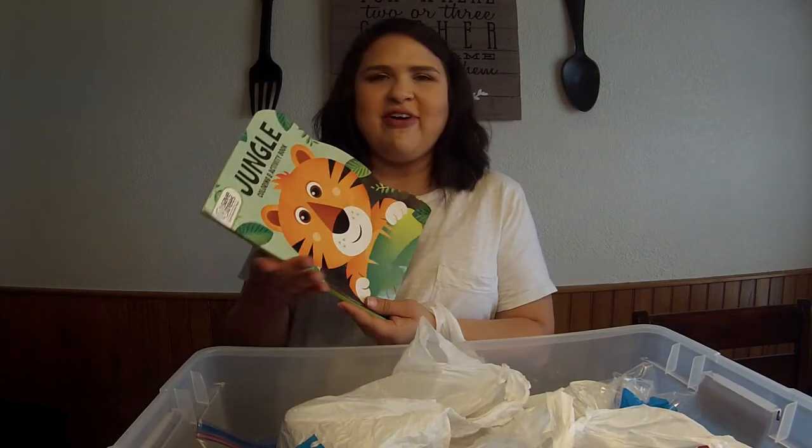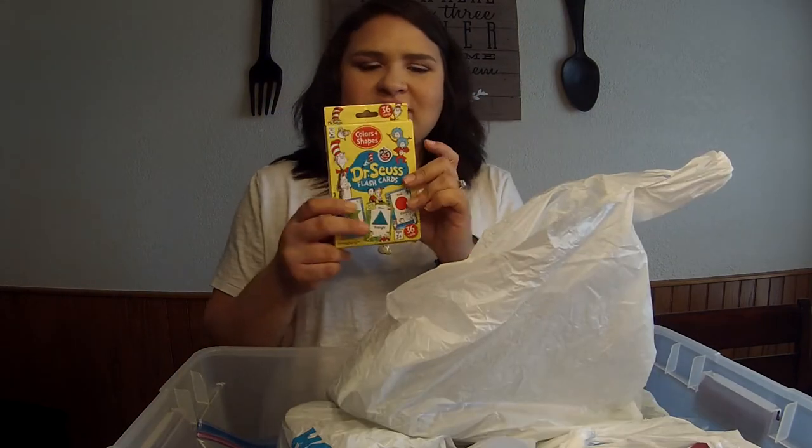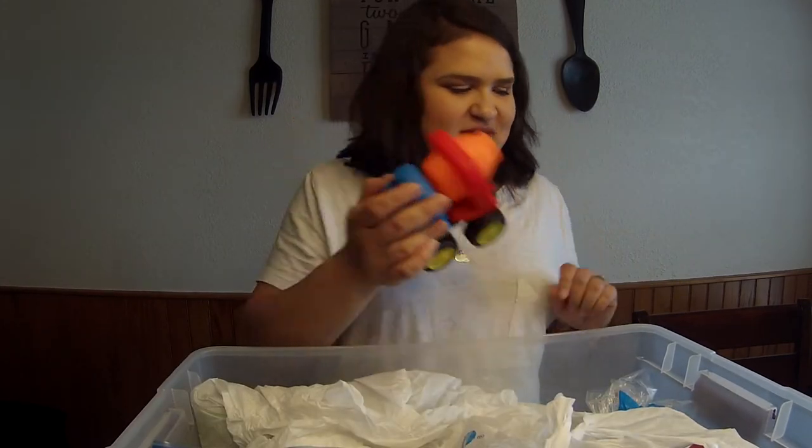A few things for my son specifically: I have a coloring book for him, a couple of books, some flash cards, some crayons to keep him occupied, and of course just a little dump truck for him to play with.